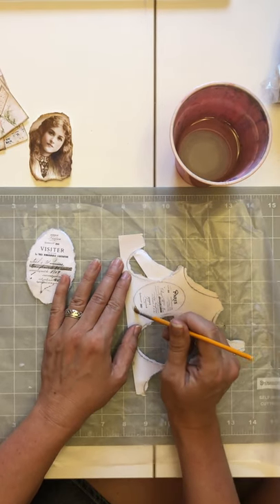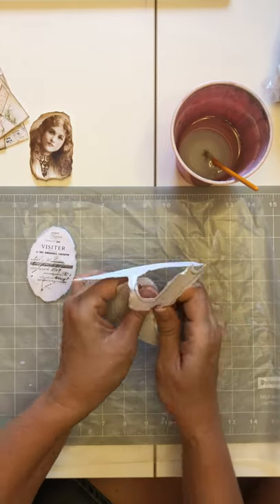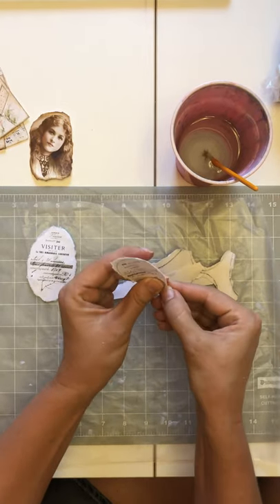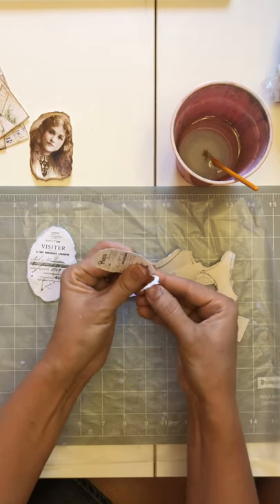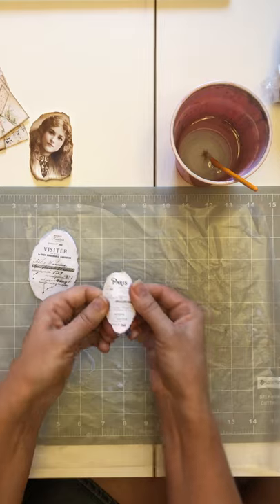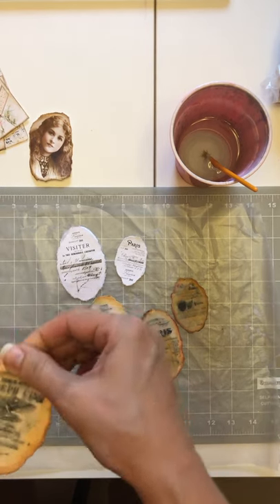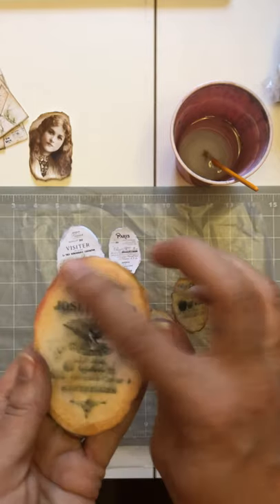I'll do a couple — this seems to keep me on track so my paper doesn't go haywire. There have been times where it just tore and kept going. This is also great for napkins if you want to tear around certain spots — putting water down. In case you haven't seen it, that is an easy way to get your shapes out.